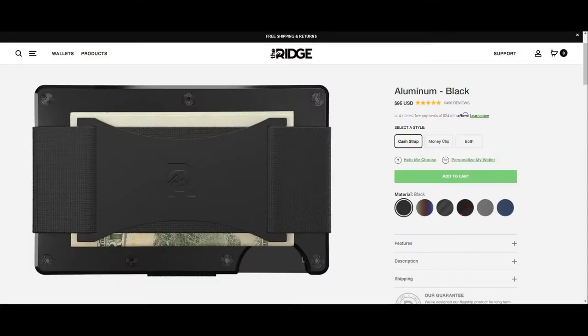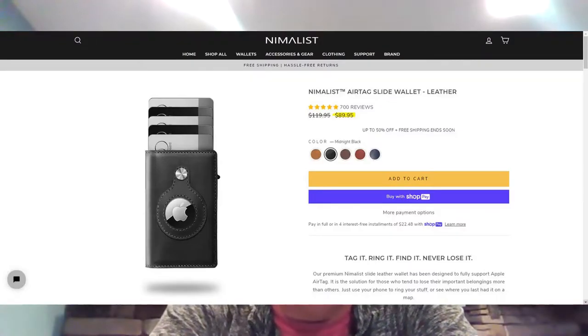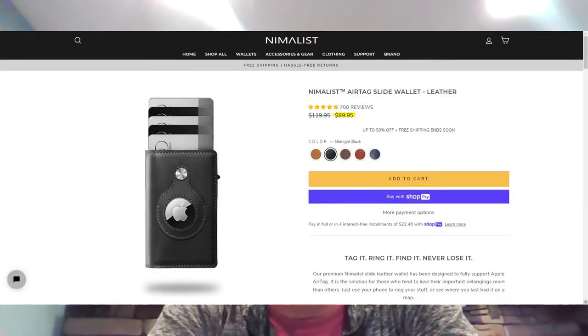Hey everyone, it's Ryan from Manful. I just wanted to tell you about an awesome new minimalist wallet slash credit card holder that we have in stock at our store. Why pay over $100 for a Ridge wallet or $89 for a very similar wallet at Nimalist? Our price is under $40.